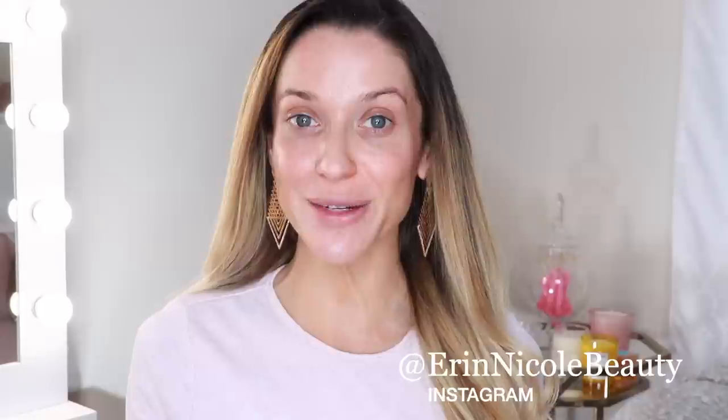Hey beauties, welcome back to my channel. In today's video, I'm going to be unboxing and sharing my first impressions review of some brand new Kevin Aucoin pieces. All three of the products I have to share with you today were sent to me complimentary to review from Kevin Aucoin. The video isn't sponsored in any way — they simply sent me the product and asked for an honest opinion.